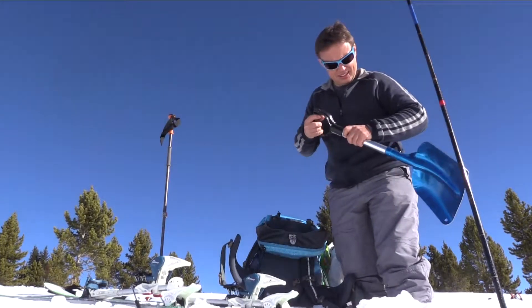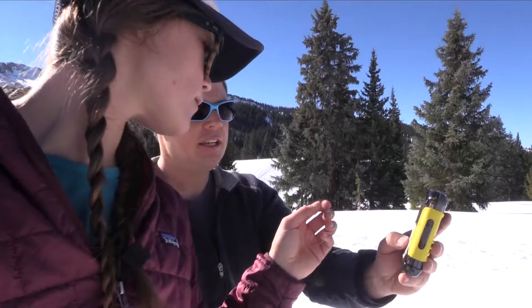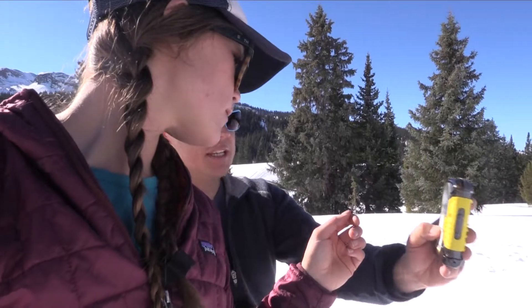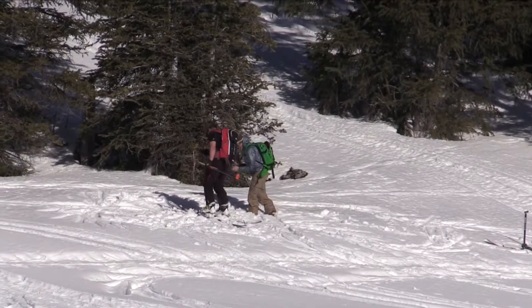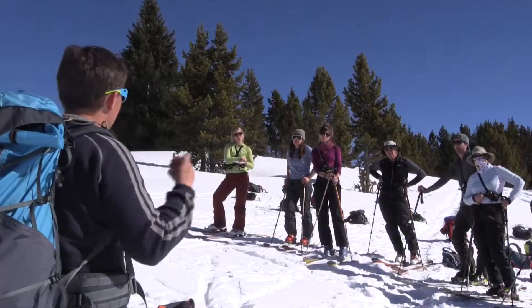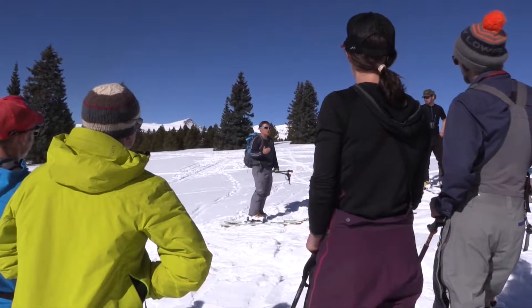Manuel Genswine's approach to avalanche rescue is all about time. He compares the overall process to landing a plane, evoking your skills and attention to detail, moving slower as you get closer to the buried object. The process is broken down into five key steps with three essential pieces of gear.